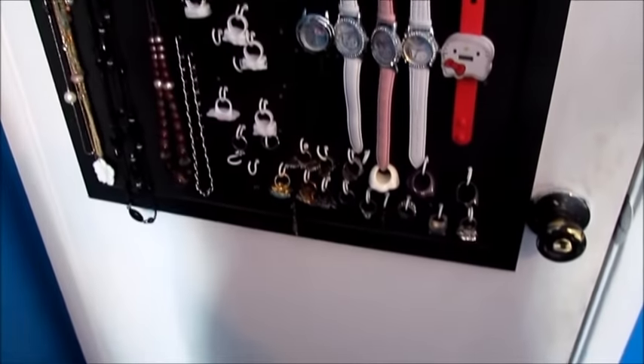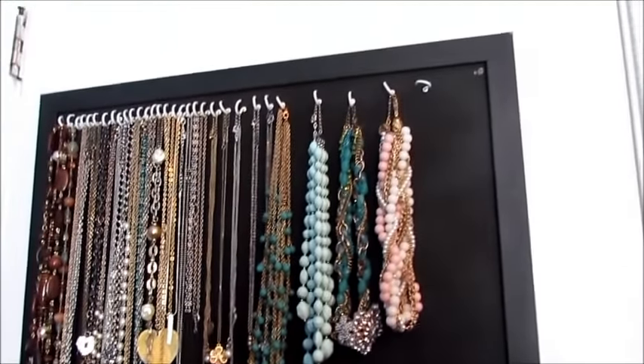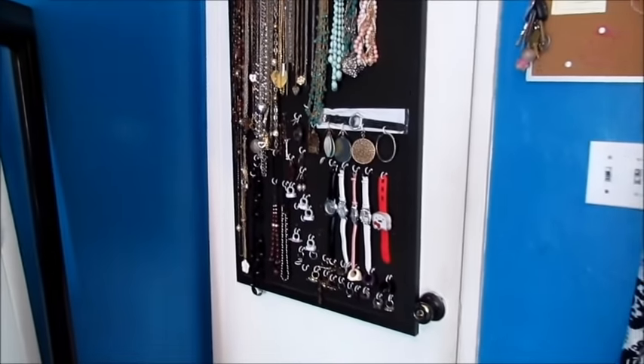how I do my jewelry in the back. So I just wanted to do a quick video to show you guys. Here is where I put some of my jewelry — it's behind my door.